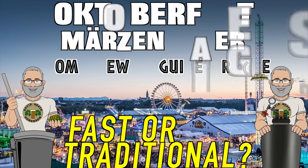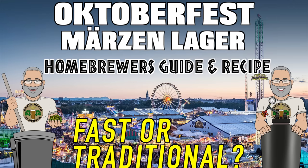Hello and welcome to the video. Within this guide I will be sharing my very tried and tested recipe, and all of the steps will be explained to you so that you can brew a very flavourful Oktoberfest beer with various options depending on if you want it fast or traditional. Let's get started with a little background information first.